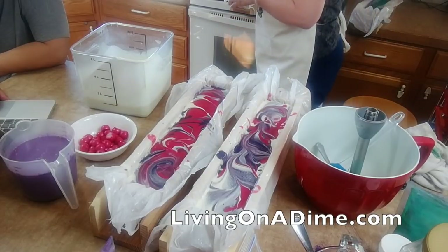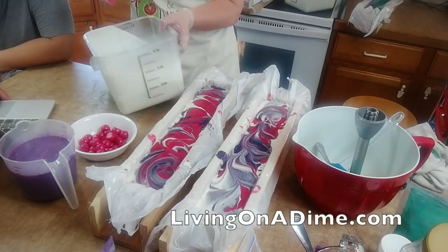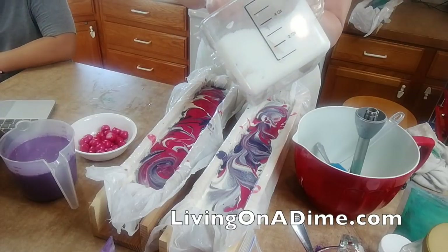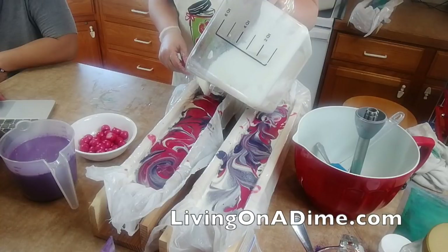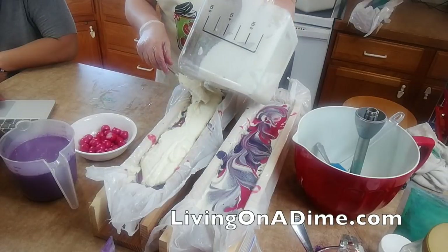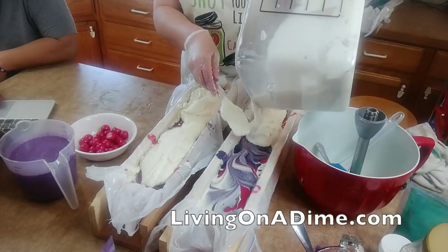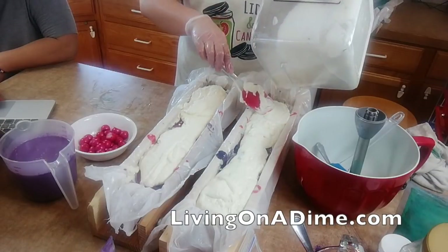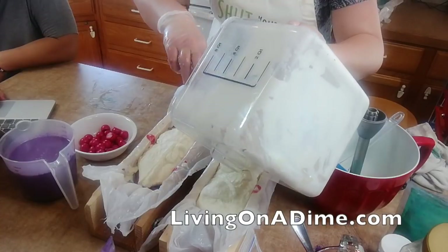Ella would like to know where I buy colors and scents. For colors I buy them at Rustic Essentials or Nature's Garden. Nature's Garden is my favorite at the moment for fragrances. My soap colors I get from Nurture Soap or Micas and More.